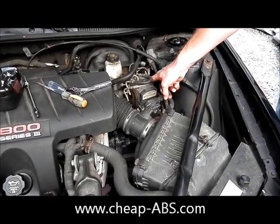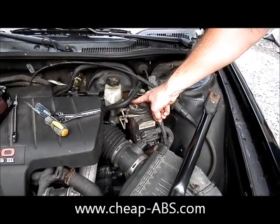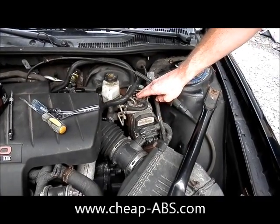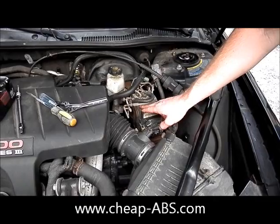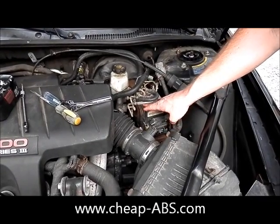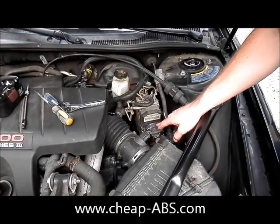This is the ABS hydraulic pump that all the hard brake lines are attached to. We're going to leave this alone and all we're going to do is just remove the control module from it. It's held on with six T20 Torx screws — two on top, two in the middle, and two in the bottom which you really can't see, but which are still accessible.